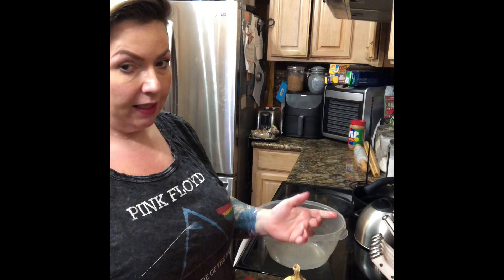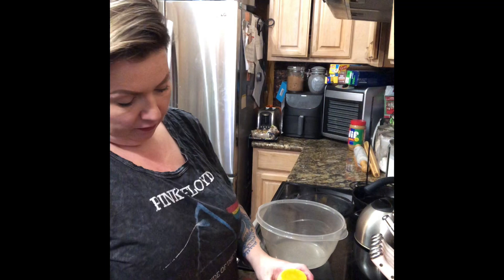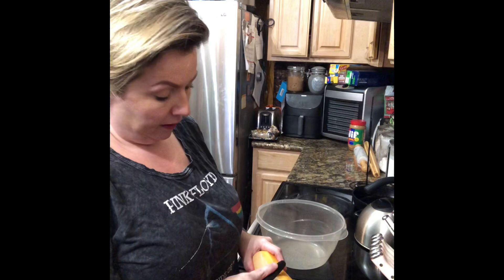I'm going to peel this butternut squash — this isn't the easiest job to do. First, I'm just going to slice off the top and put all the scraps in the compost. This is a smaller butternut squash, so it's not too bad. I think a lot of the problem with butternut squash from the store is you have no idea how old it is.